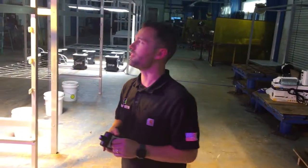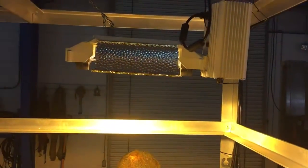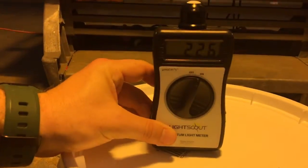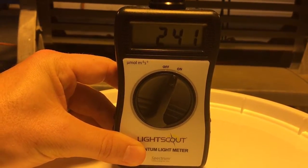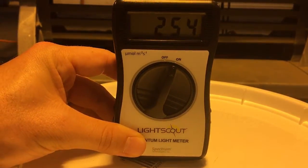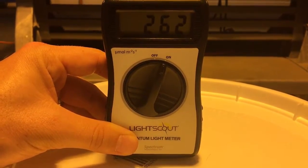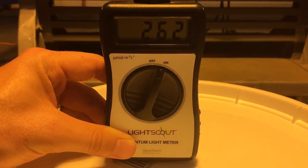We're going to start with the thousand watt double-ended HPS from Gavita. This light has had enough time to warm up, so we'll go ahead and turn off the surrounding lights to make sure we get an accurate reading. We're at approximately five feet from the light fixture, and it looks like we're going to settle at around 262 to 263 micromoles.